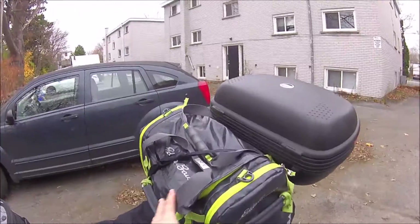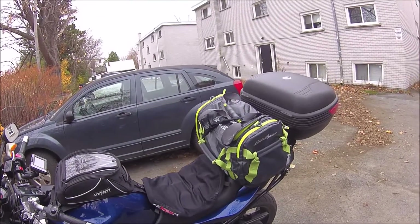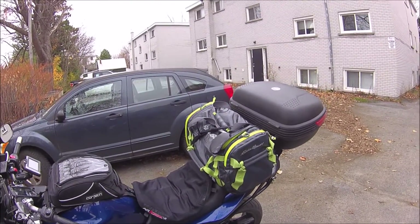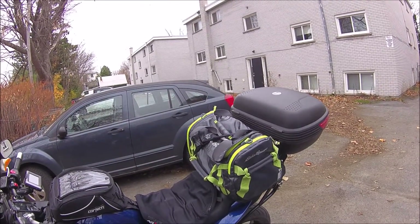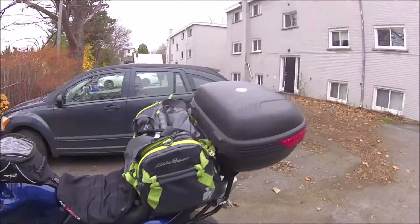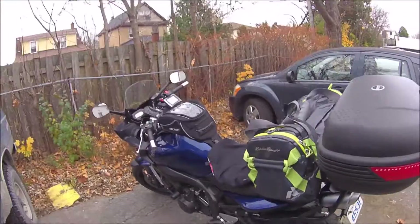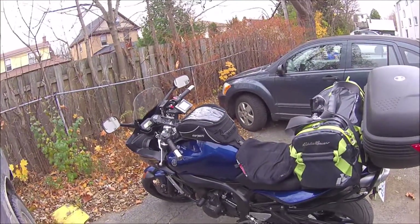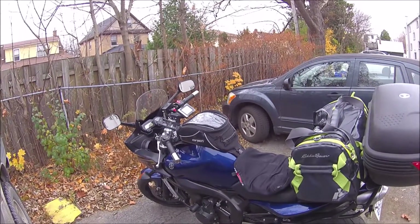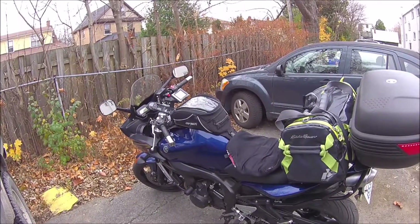I left some extra room in the bag for beers or groceries — I tend to buy groceries the night I need them and stick them in there. All in all, not too bad. If you have any questions, throw them in the comments. Riding season here is almost done — it's November 10th now and starting to get a little chilly, so the bike is going into hiding for the season soon.